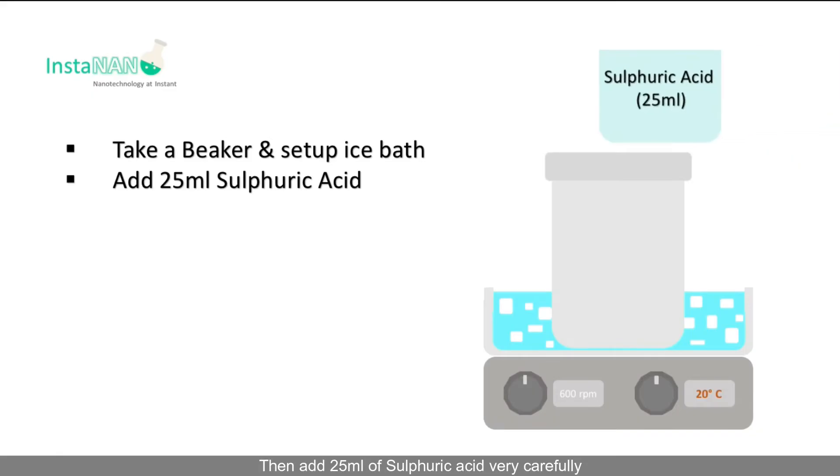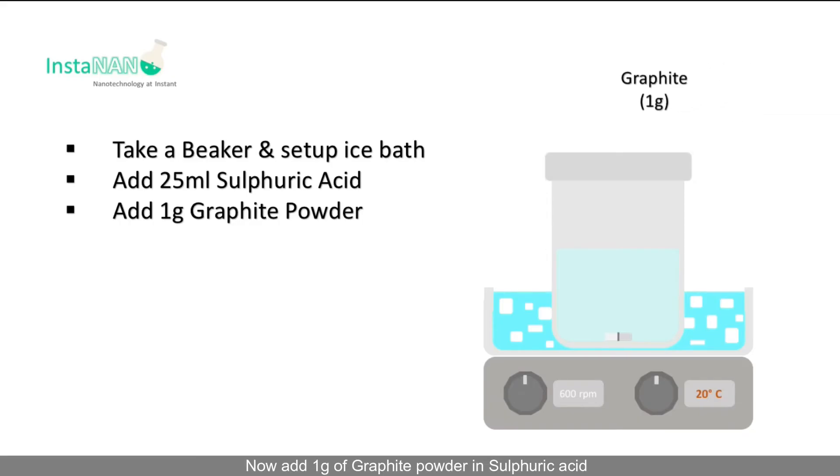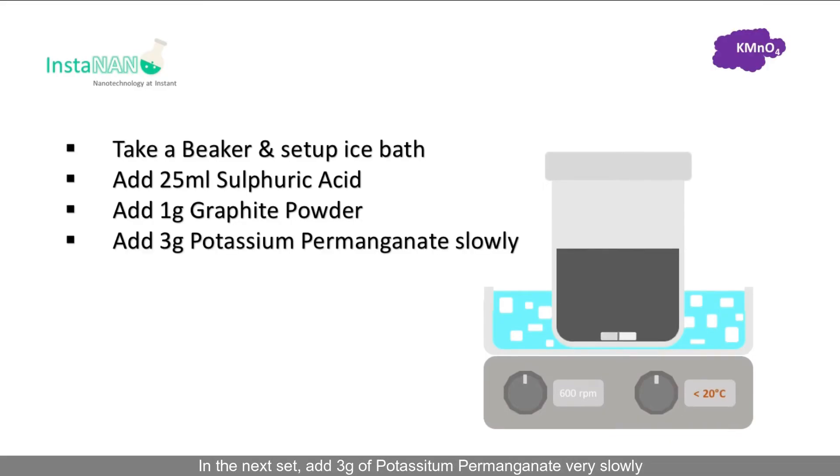Now put the beaker on the magnetic stirrer and set up the ice bath. Then add 25 ml of sulfuric acid very carefully. Now add 1 gram of graphite powder to the sulfuric acid — the solution will turn black because of the graphite powder.